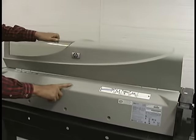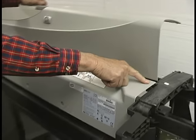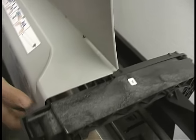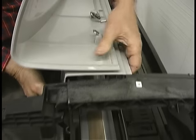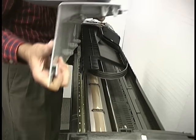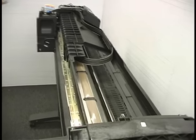Now you open the front cover, which is part of this, and then there's a finger that sticks out on each side and this clips down over it. I'm just going to nudge this up and pop it off on each side. And the covers are off.